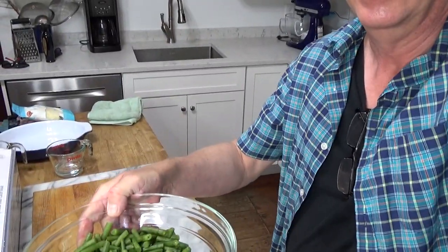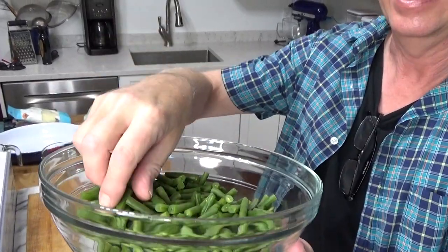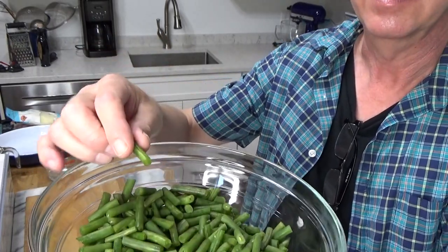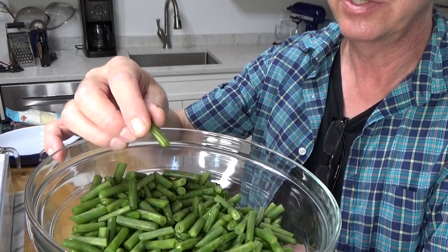Here they are. I measured them and it's one pound of beans. I did cut off the tips and the tails, and I cut the long beans into quarters and the short beans into thirds.